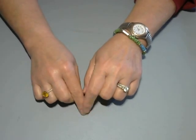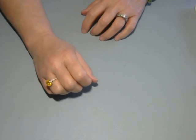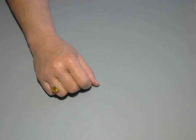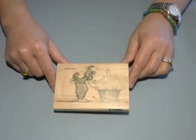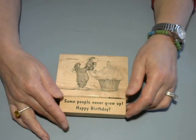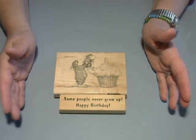I made a card today for Stamping Sunday. I just did one because it took me a while to kind of design what I wanted to do. So let me just show you what I picked out. This stamp — the house mouse — and the sentiment that goes with it. It says, 'Some people never grow up. Happy birthday.'